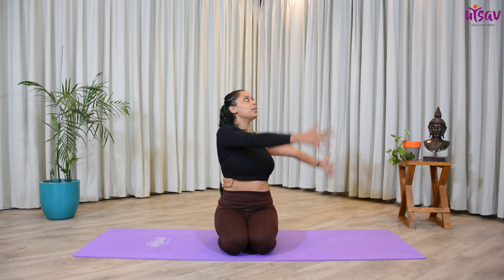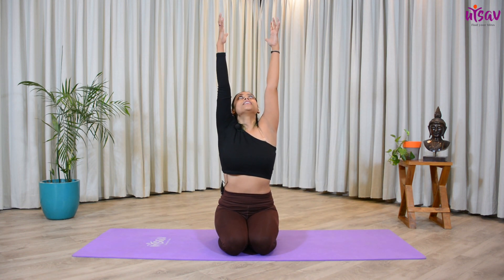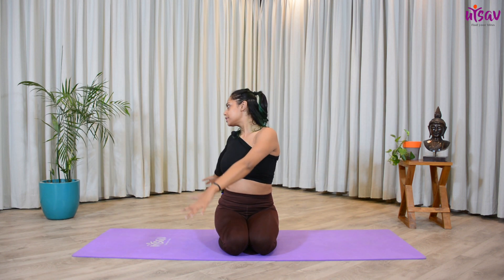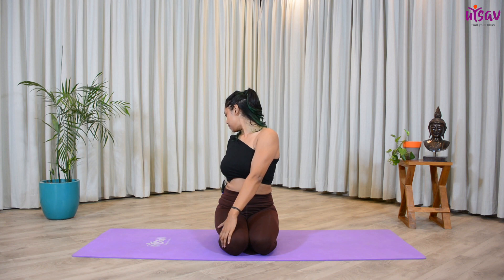Let's do this one more time. Inhale all the way up — feel as if somebody is pulling you from the ceiling. Exhale, twist towards the right side. Hold for five, four, three, two, one.